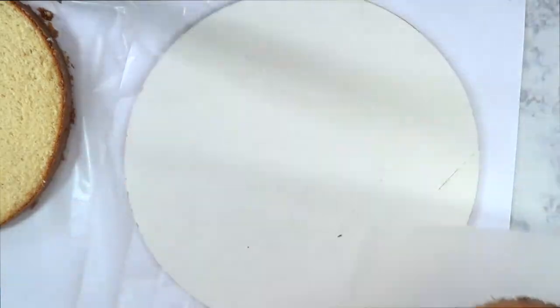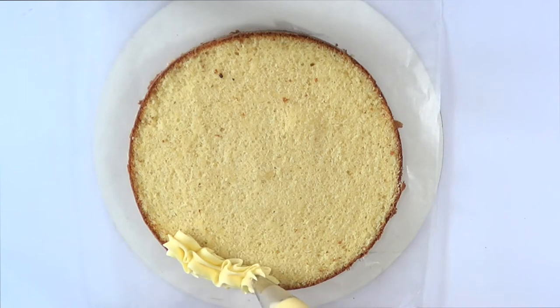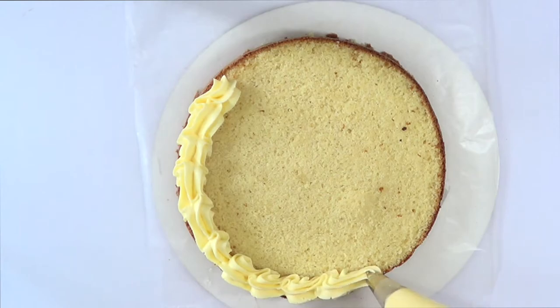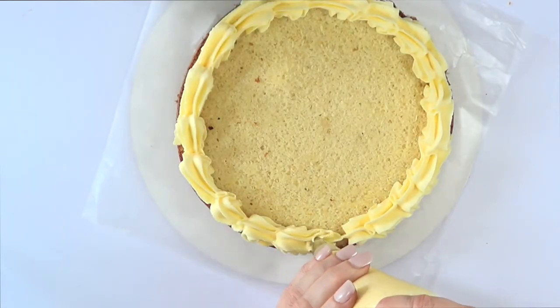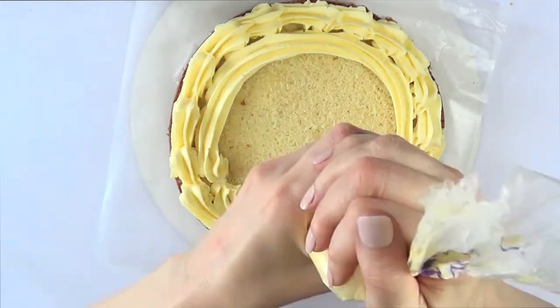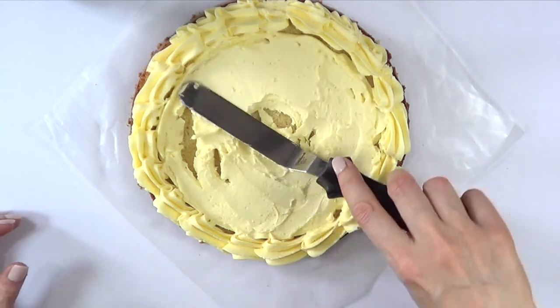I'm just going to carefully put this aside. For the bottom layer, I'm going to be doing this border that is called, I think, a shelf border. I'm going to be using some buttercream — I do have the recipe on my channel — and I'm using Wilton's 1M in my tipless piping bags. For the filling, I'm using the same buttercream, and then with the spatula I'm just going to be smoothing the whole thing.